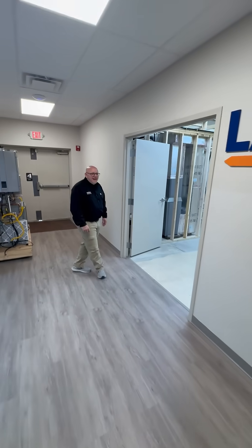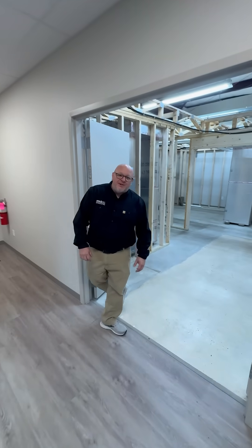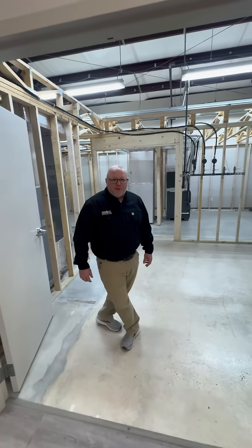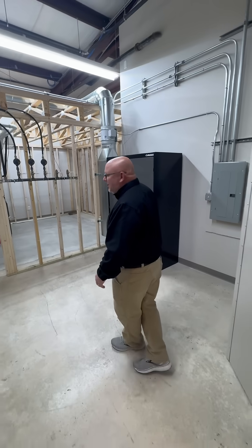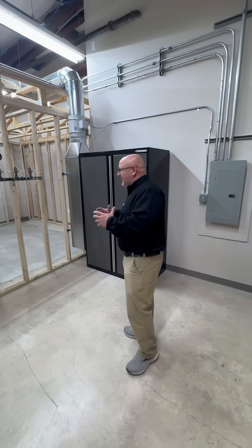Hello, welcome to PPA Tech's installation lab. My name is Doug Zerbe. I'm one of the technical instructors here for PPA Tech. I'd like to bring you into the install lab. What we do in the install lab is we do a complete install.